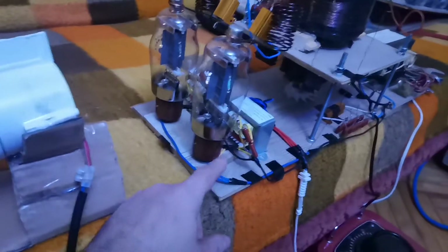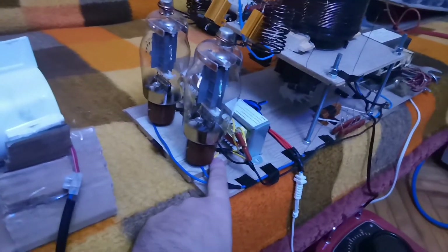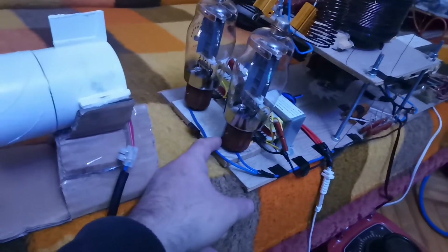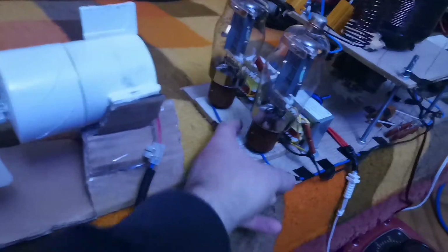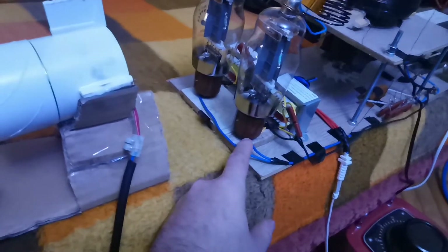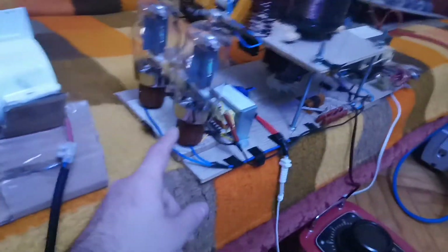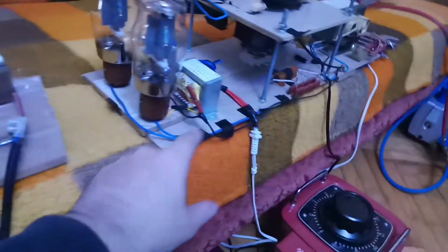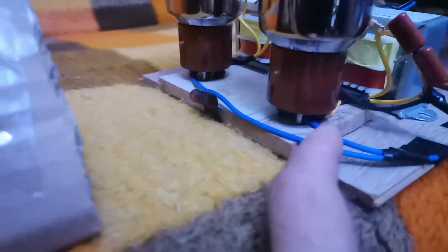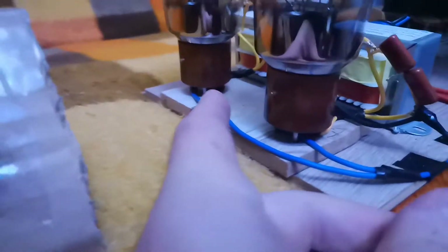The first pin is behind, the second pin is here in front, the third pin is here to the right, and the fourth pin is in the back. With this orientation, the second pin is not connected and the third pin is the grid. I had connected the grid to the second pin — that's why my Tesla coil didn't work.